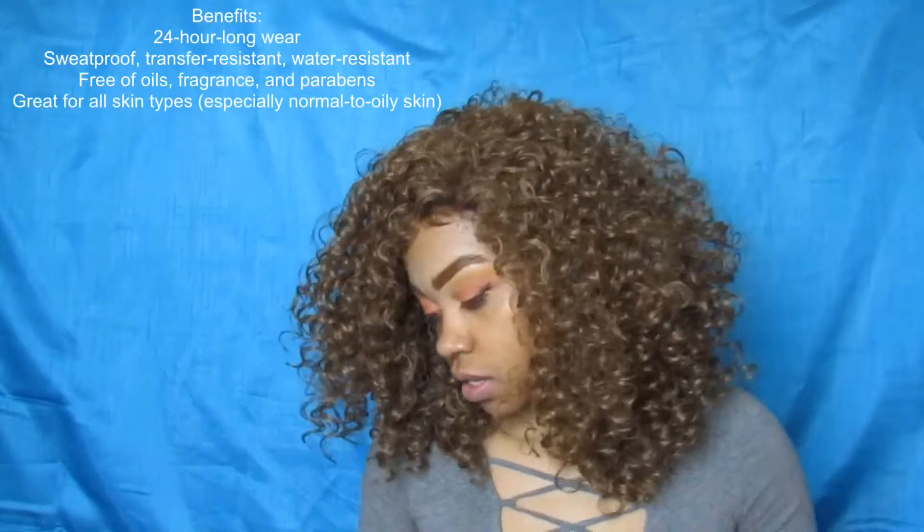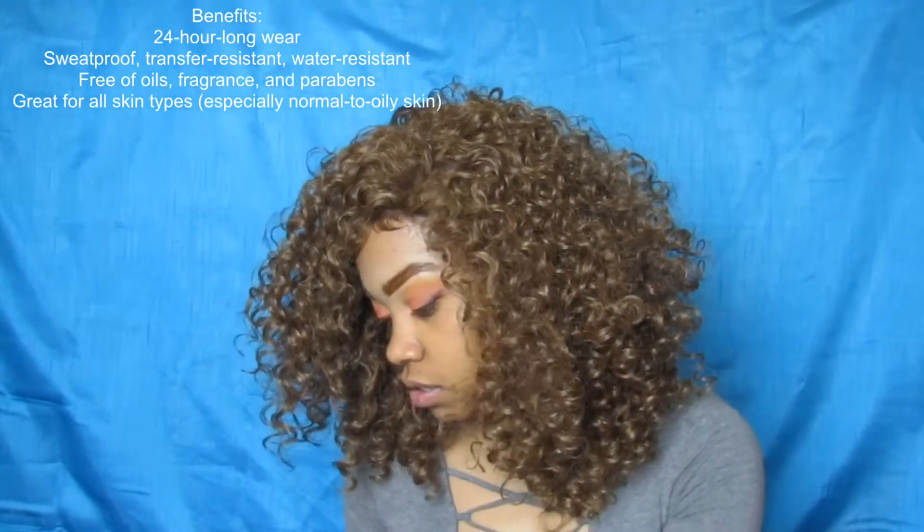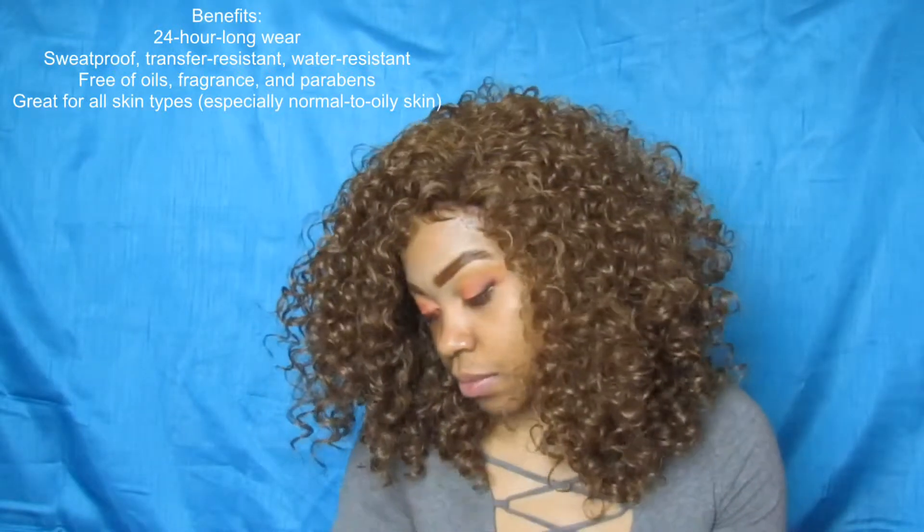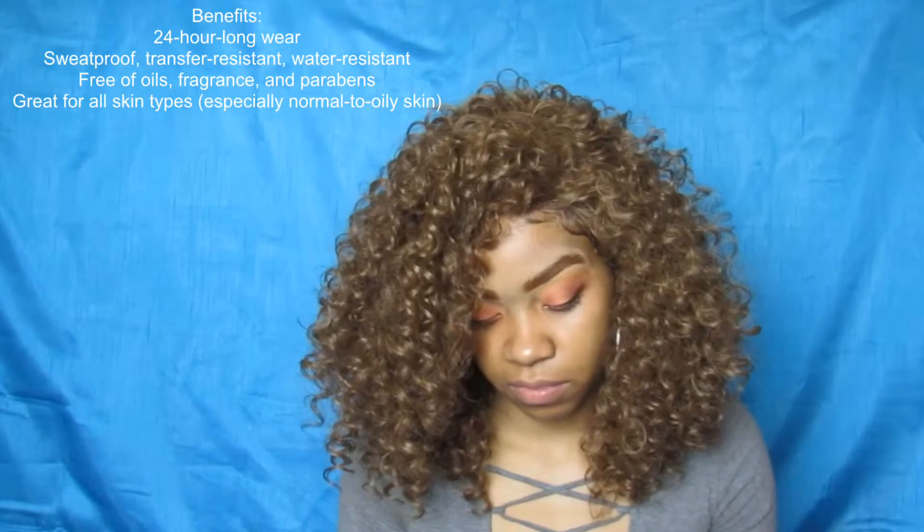For starters, I do not like how the packaging is — it shows orange but the foundation is a completely different color. So I do not like that part. Try to swatch the foundation and concealer while you're in the store because the box color is completely wrong.